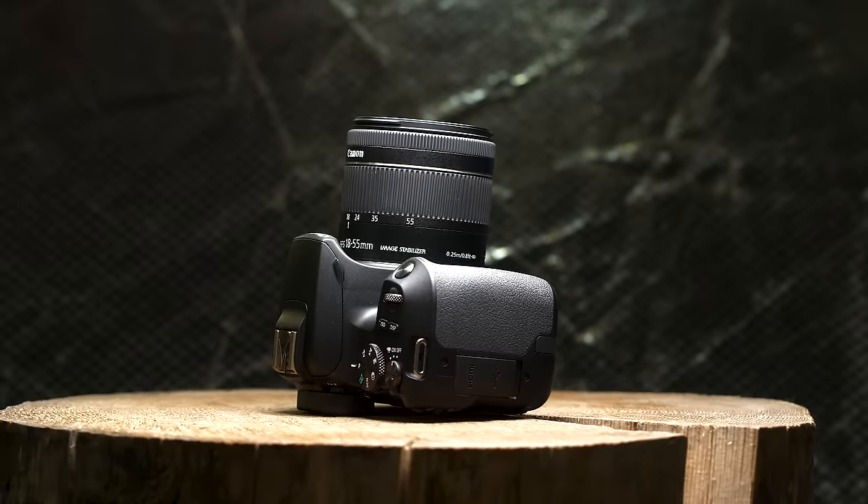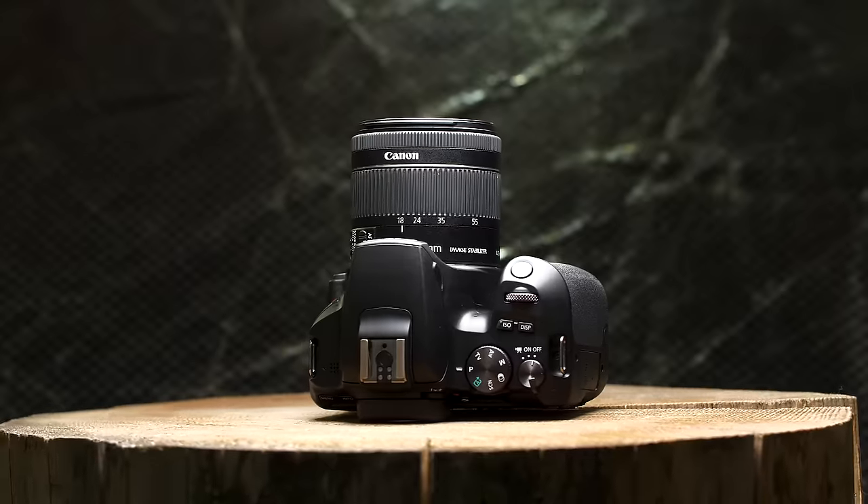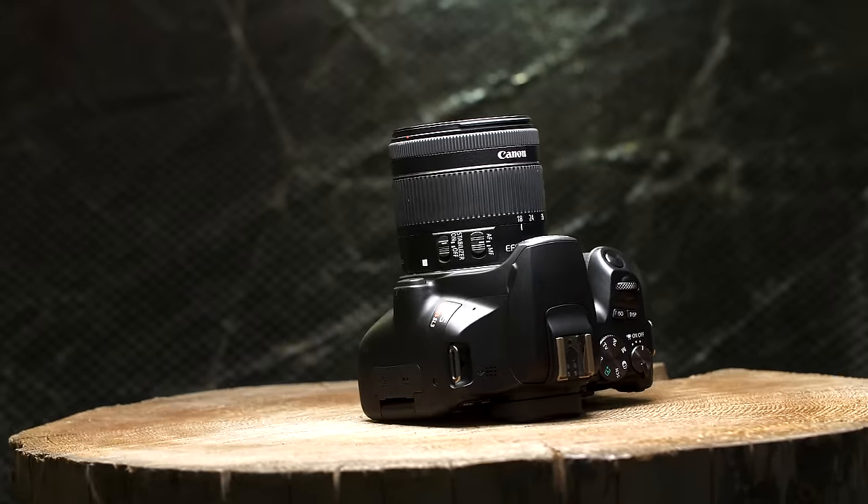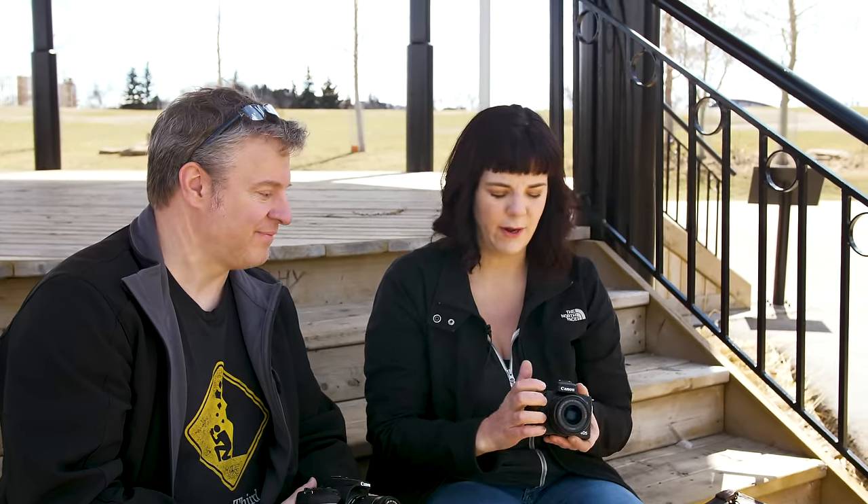Canon has their game on when it comes to ergonomics — I've always found them very comfortable, and the SL3 is no slouch. It has a really nice deep grip; I can hold it comfortably all day. The buttons and knobs are well laid out with a good tactile feel. It's really surprising considering how compact the SL3 is, but it does have a little more to hold onto than the M50, which might be one reason you'd choose the SL3 over the M50.